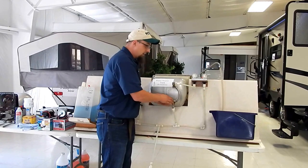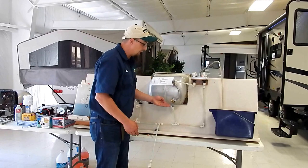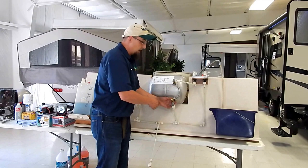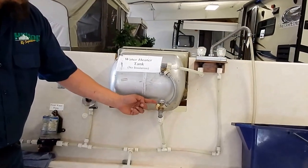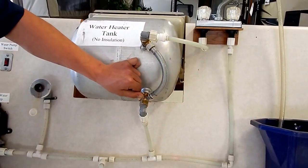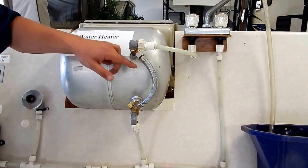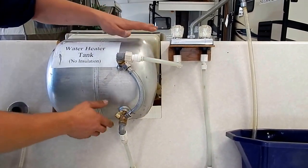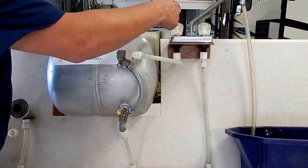A one valve system will have one valve down here — what's called a ball valve. When the lever is in line with the line, that means it's on to that direction. If I turn this valve this way, the water is flowing through into the water tank and back out. If I close the valve and go this way, it's going to divert the water through what's called the bypass system. This is a two valve system, so I'm closing both these valves to stop water from going inside the tank so it bypasses and goes directly to the sink.